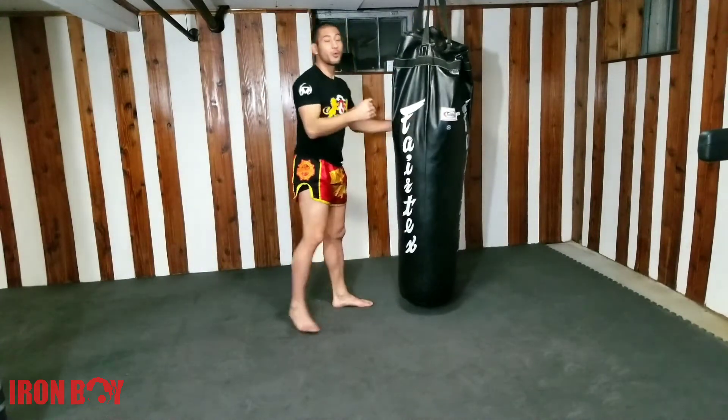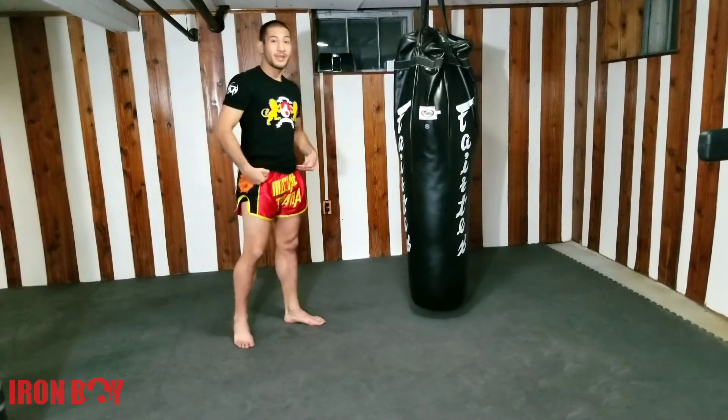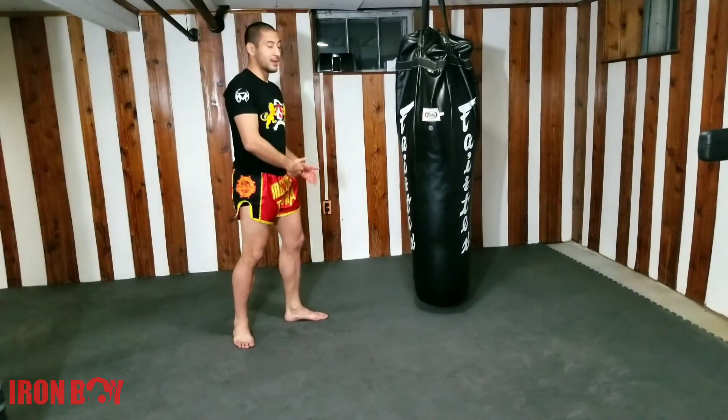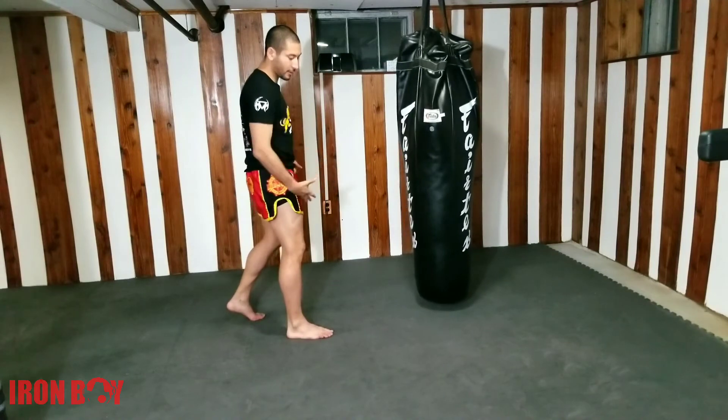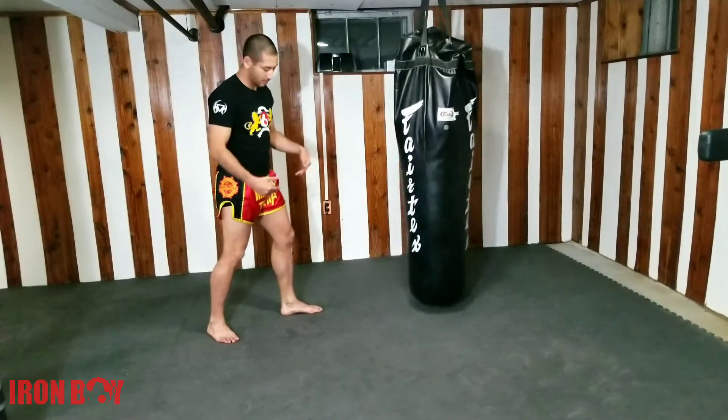It's very important, guys, that you go all the way back — especially for the switch kick. So I'm a righty, and I'm going to end up in a lefty stance. If you are a lefty, you'll end up in a righty stance. And then it'll be the same thing.